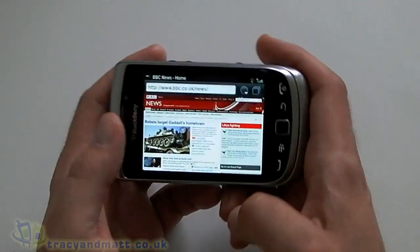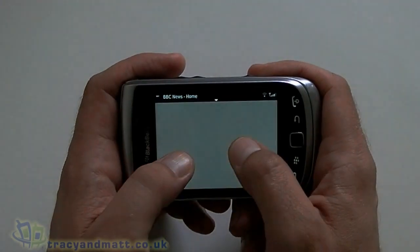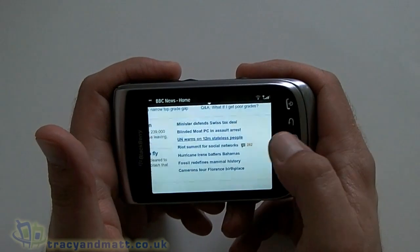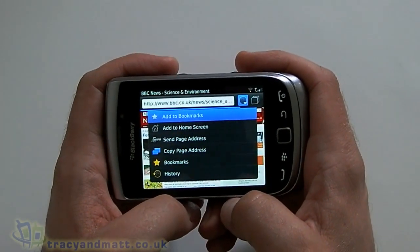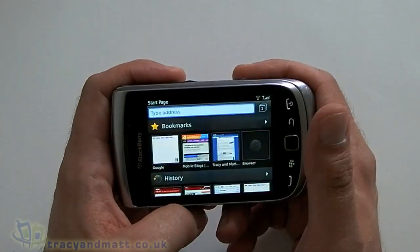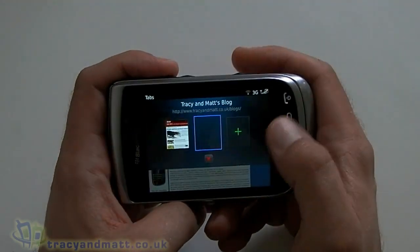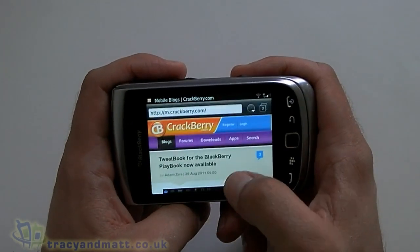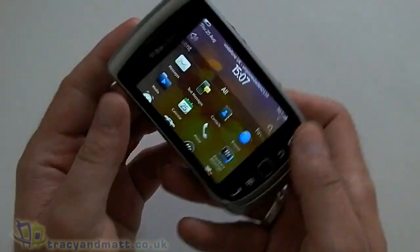Obviously it works in both landscape and portrait mode. Zoom in is done by double tapping or you have the option to pinch to zoom. Up at the top of the screen we obviously have the address bar, next to that we have access to our bookmarks and history. And next to that we have multi-tab browsing so we can add various tabs — you can have absolutely loads of them open. We'll open the mobile site of crackberry.com as well. You can see using the web browser with these new 1.2GHz processors really speeds up the process and makes it much more enjoyable.